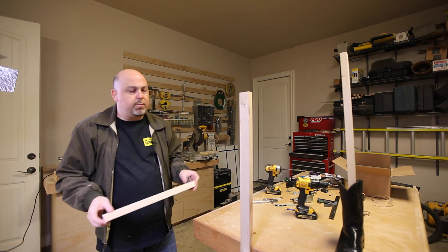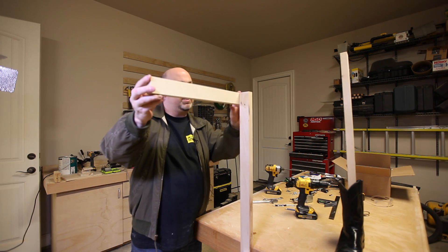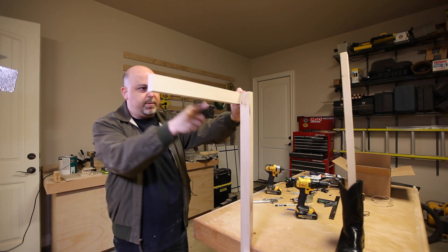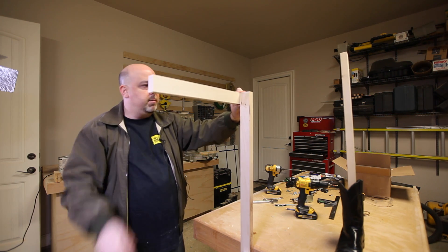We're going to build our support structure, and that's going to look something like this — a little bit like hangman — and we'll have a support beam that goes here to keep it steady.